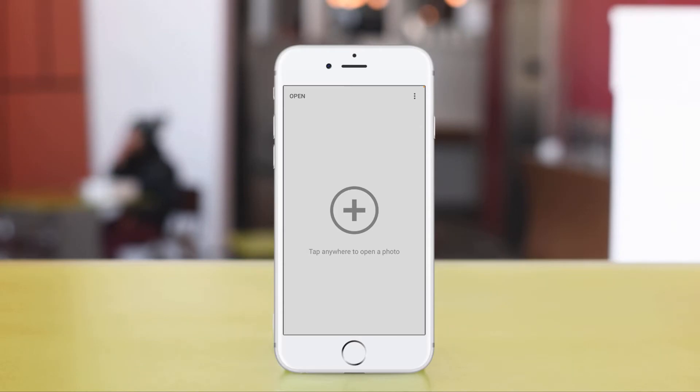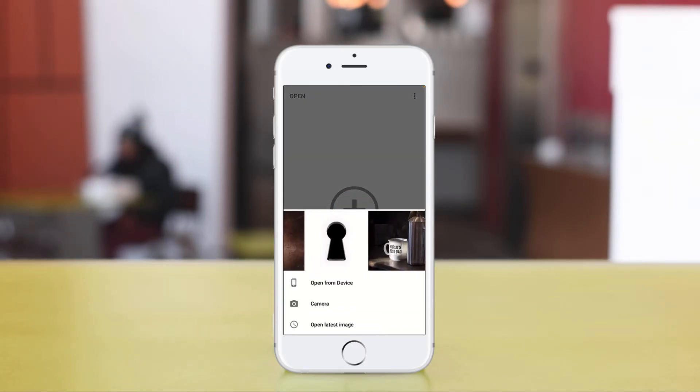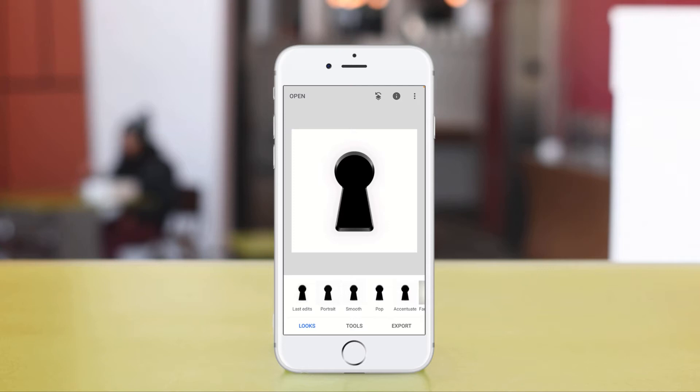The first thing we're gonna do is click on tap anywhere to open up a photo. The photo that we're gonna open is this one right here — the lock. You'll notice that there's a white background, a black keyhole, and some grey around that. We need to actually recreate this but do the opposite.